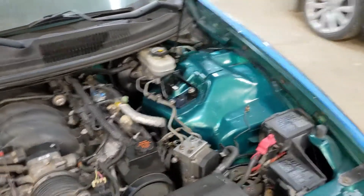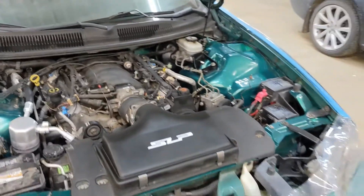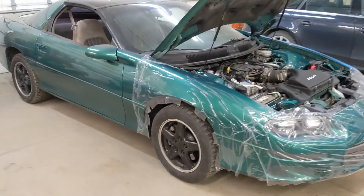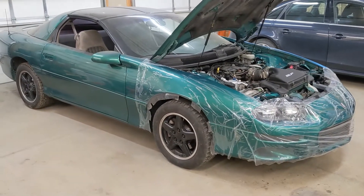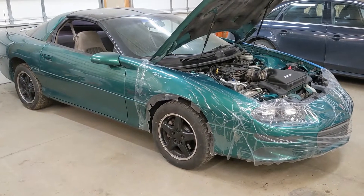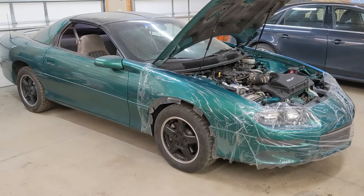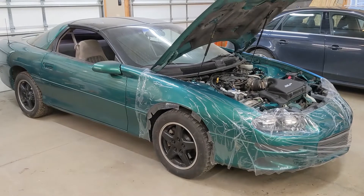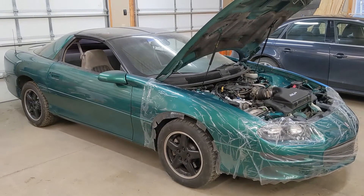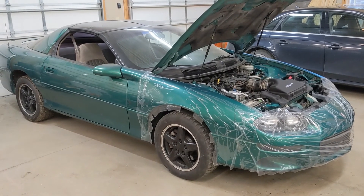I did go with a Strano master cylinder brace, which is apparently supposed to help the clutch feel as well. We're getting ready to do the first startup as a second video. First I'm going to pull the fuel pump relay fuse to cycle the system a few times to get some oil pressure up — that LS1 hasn't run in about a year. Alright, let's get after it.